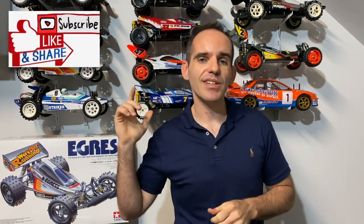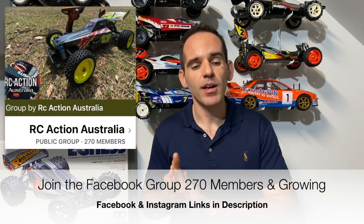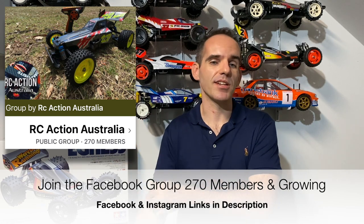Welcome back to the channel. Adam from RC Action Australia. Big thanks to everyone who has kindly subscribed, liked, and chucked lots of comments down below. If you haven't already, please consider subscribing to the channel. You can also catch me on Facebook and Instagram, where I also have a Facebook group as well.